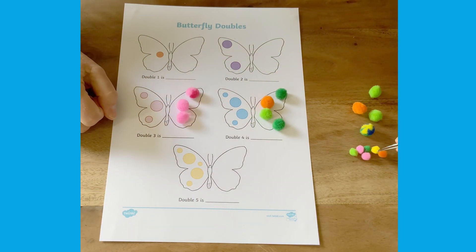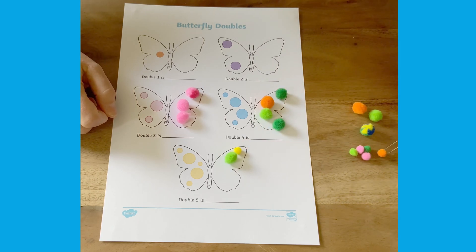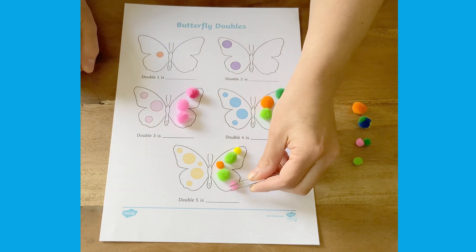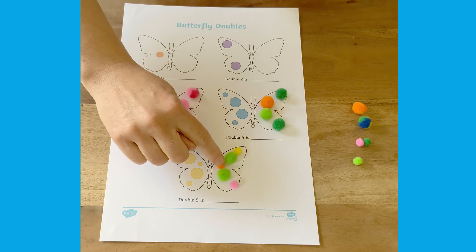If you have different size pom-poms, children could even try matching up the pattern more carefully — match a small spot with a small pom-pom and a big spot with a big pom-pom. Count up how many altogether. Double five is ten.